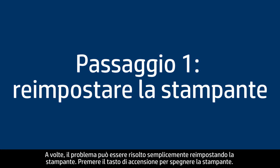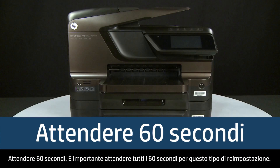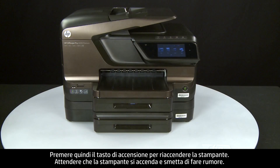Sometimes the problem can be fixed just by doing a printer reset. Press the power button to turn the printer off. Wait 60 seconds — it is important to wait the full 60 seconds for this type of reset. Then press the power button to turn the printer back on, and wait for the printer to turn on and stop making noise.